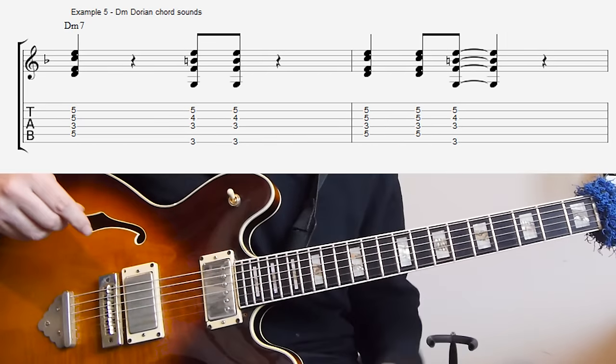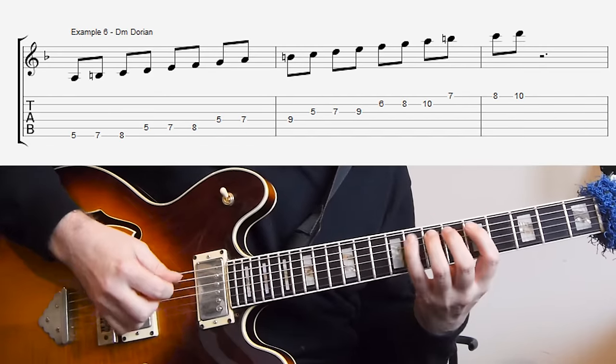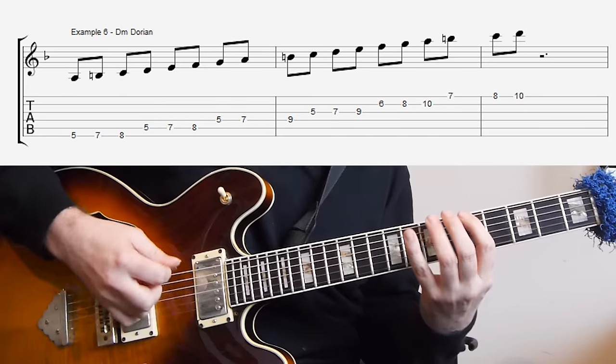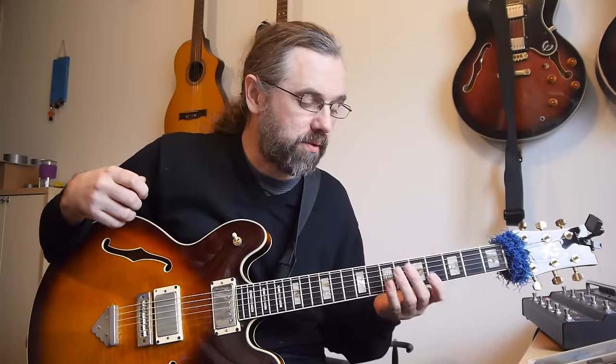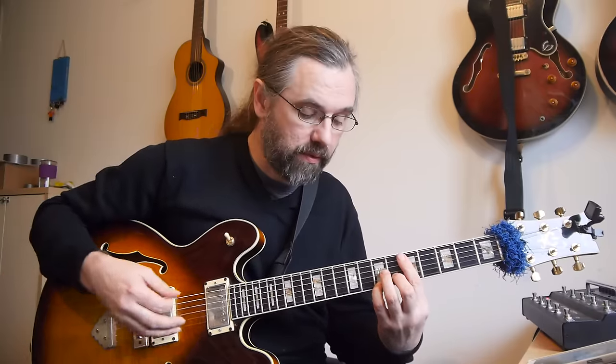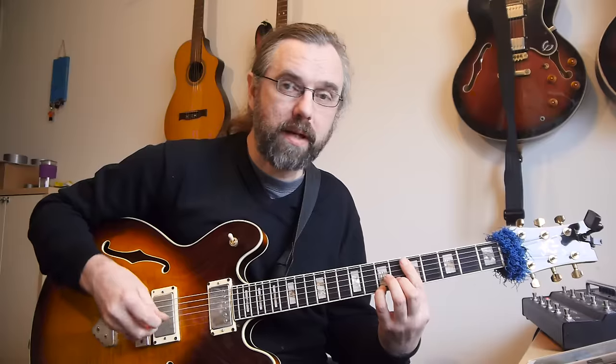If you play a D Dorian scale in the fifth position — which is of course the same as C major — you get this scale. With the Dorian sound, it's just a D minor scale again, so most of it is the same as the melodic minor, except now we have a major 6 and a minor 7. If you combine the two in a chord, you get a D minor with a 13, which is something you'll find in some songs — Hancock uses it a lot, and Bill Evans has a few songs where it's in, like Time Remembered.